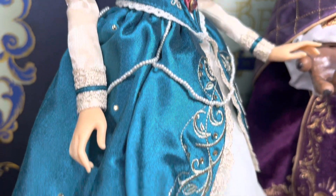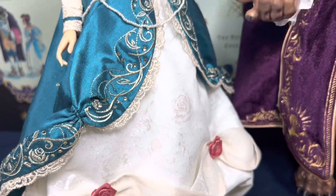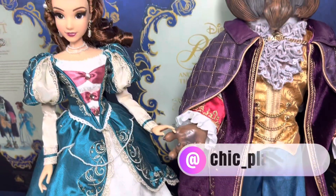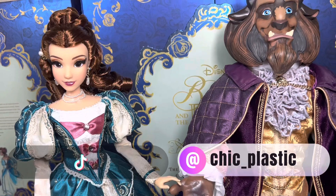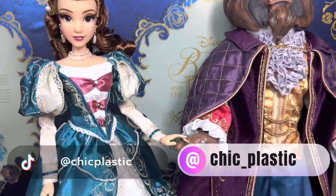I am looking forward to hearing your thoughts and opinions on this doll set. Would you have picked them up at the retail value, or would you have done what I did and just hoped for the best? Follow me on my other socials — I am on TikTok and Instagram, I will pop those on the screen somewhere. Anyways, have a lovely day. Bye!